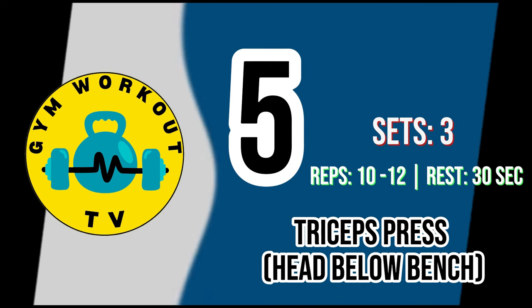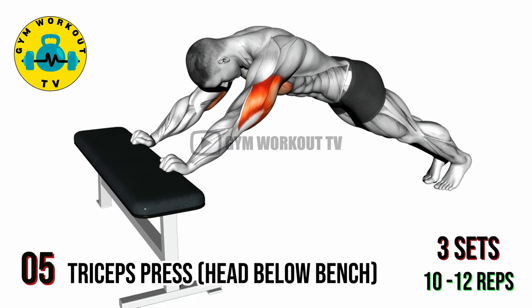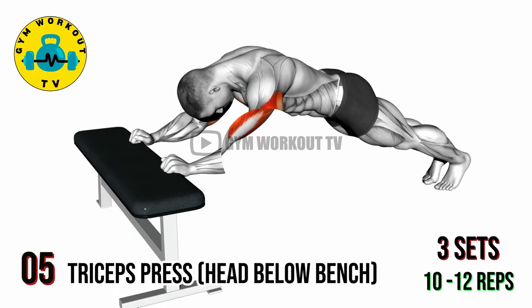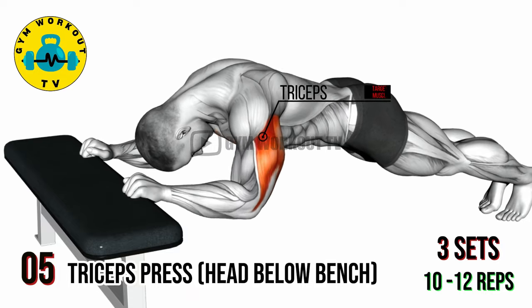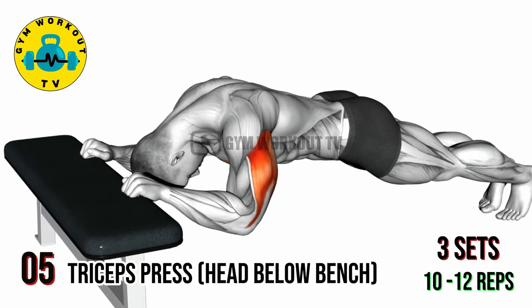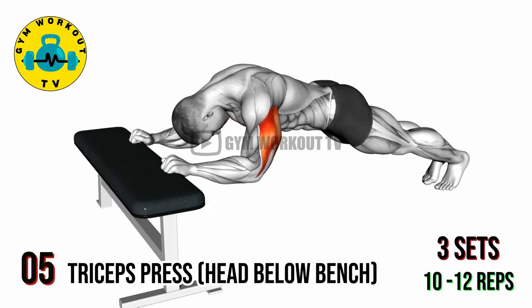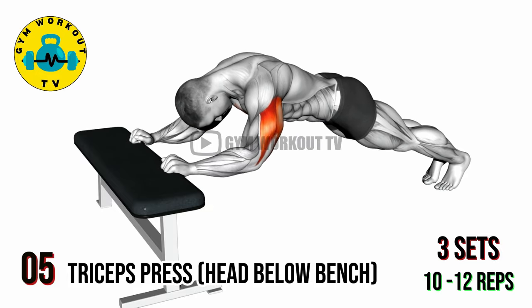Last exercise: triceps press head below bench. Lie face down on the floor with your head positioned below a bench or elevated surface. Place your hands on the floor slightly wider than shoulder width apart, fingers pointing forward. Lift your body off the floor by extending your arms, then lower yourself back down with control. Focus on engaging the triceps throughout the movement. Perform three sets of 10 to 12 reps per set.